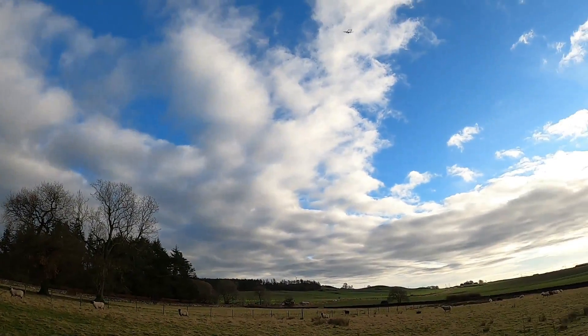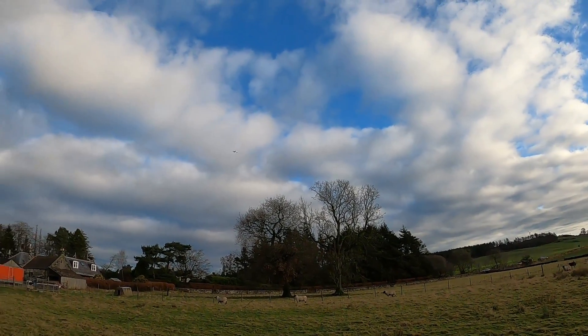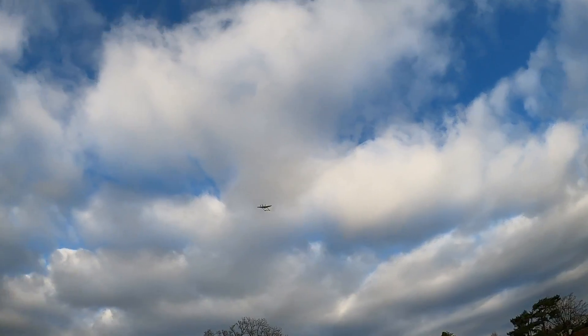Going for a wild climb there — I'm really pitching it up a bit too much. I'll have to trim the tail.